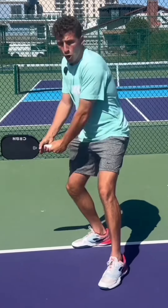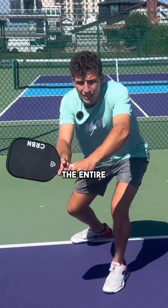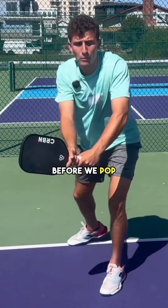For the last part of this, we're going to stay down through the entire shot before we pop up.